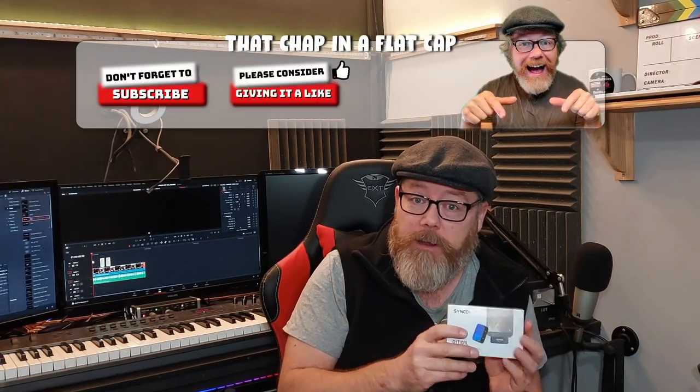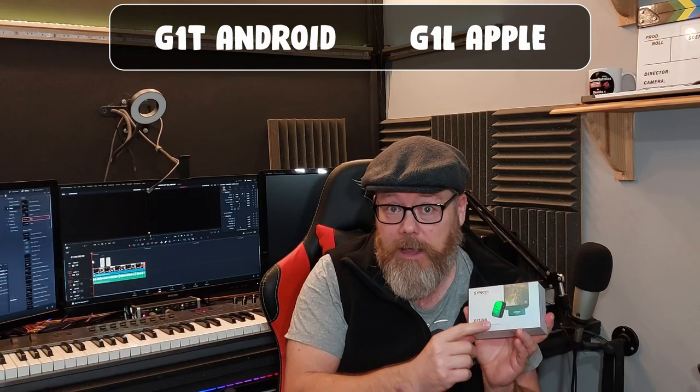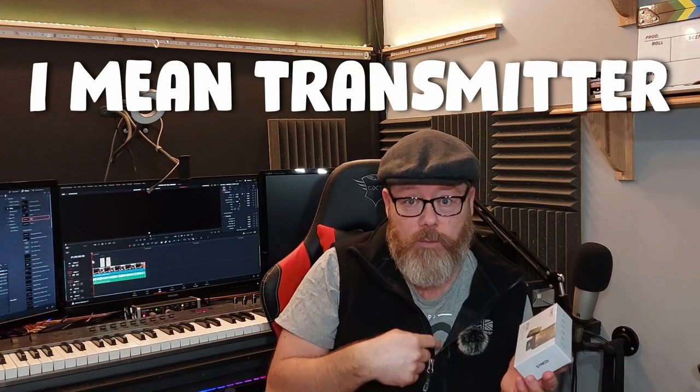Hey everyone, it's me, that chap in the flat cap. Today I'm doing a review of the Synco wireless microphone. I've been using it for about six to eight weeks. This is the Synco G1T/G1L — I'm using the G1T version, which is for Android phones, and the G1L is for Apple phones. You get a receiver, which I'm using right now — the audio you're hearing is from this receiver — and then there's a small dongle that goes into the USB port of the phone. This is the transmitter, and that's the receiver on my phone.